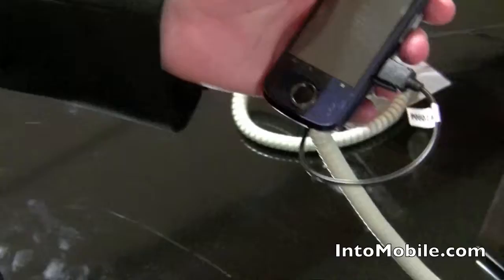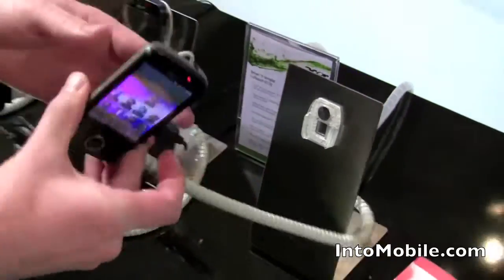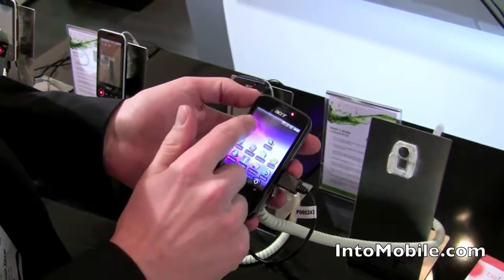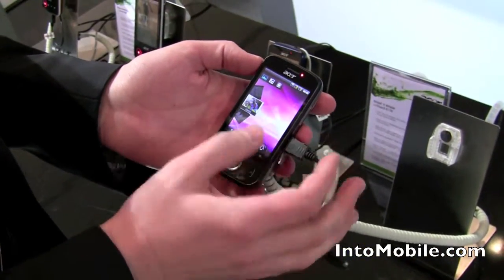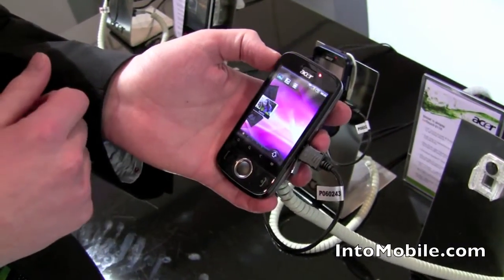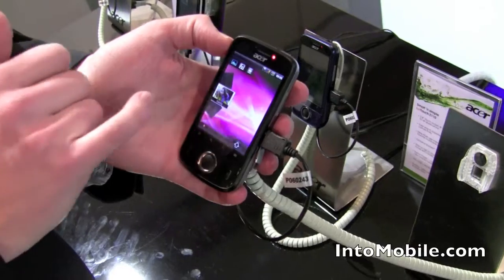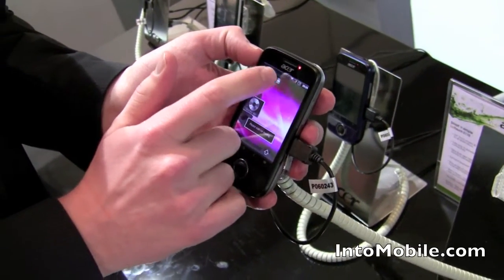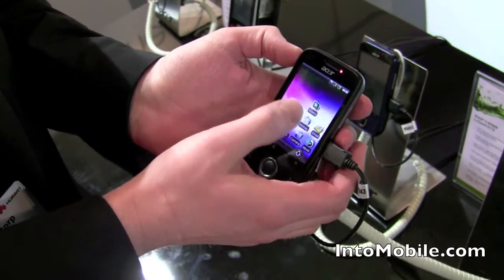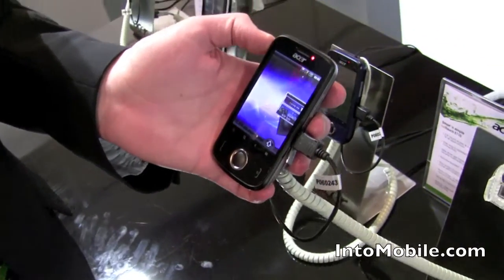This is our entry-level smartphone, which comes in two colors — blue and black. In terms of the UI, you can recognize Android, which is slightly customized. We added five pages to have a maximum number of spaces for widgets and shortcuts. We also added a couple of Acer widgets, like one where you can directly access all your media — pictures, music, and videos — so very intuitive, very easy to use. We also introduced a very easy and intuitive widget to browse through your web bookmarks.